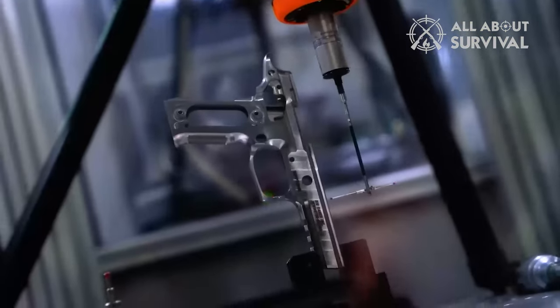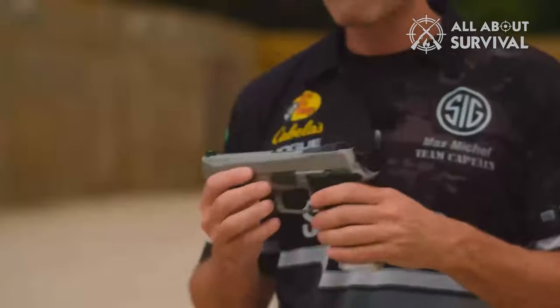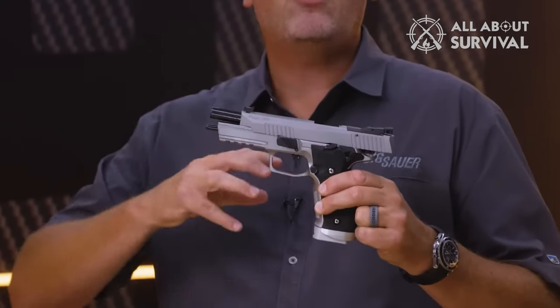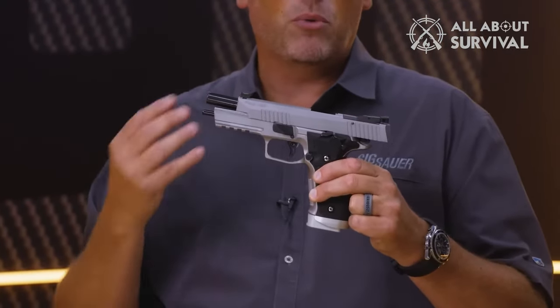SIG Custom Works brings that same platform and performance back, stronger for the U.S. market. Based on SIG's popular P226, the 9mm SAO pistol sports a 5-inch bull barrel and a stainless steel frame — together it blends into a shooting machine.